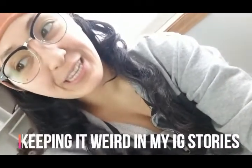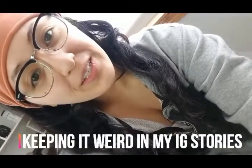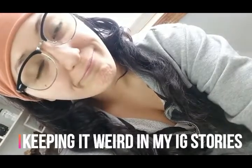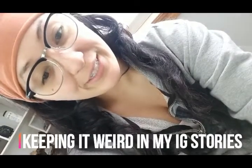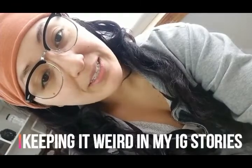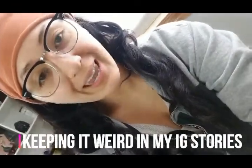Hi guys! To all of you out there that are really good at speaking on camera and seeming natural and not like a weirdo, I really applaud you. Trying to create content for my YouTube and Patreon is really interesting because I am so weird, you guys. And there's a dot here on my face — like, I can't win. Welcome to my channel.